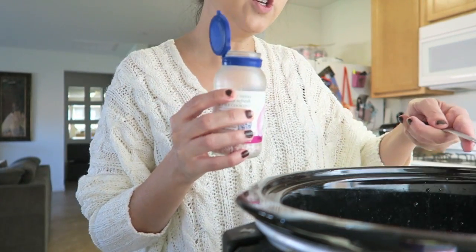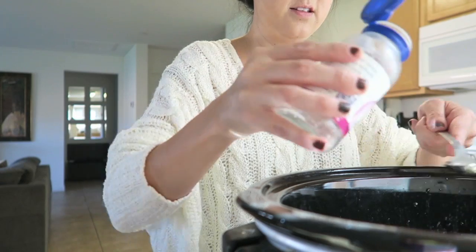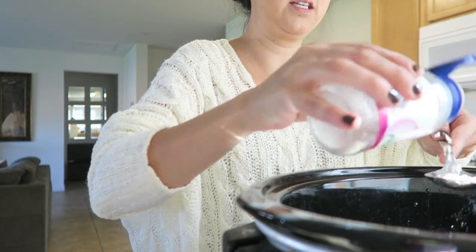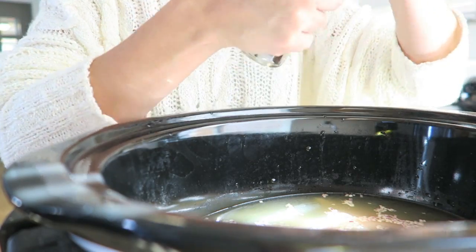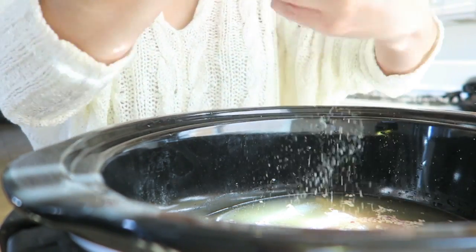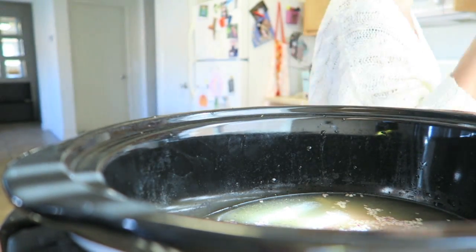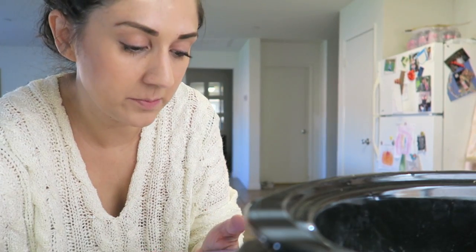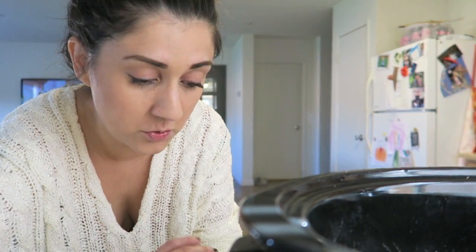Even if you're not a real big onion person, you don't taste the actual onion - it just gives it so much flavor. I'm adding about three tablespoons of this. Now pepper - you can kind of wing it with the pepper. I love pepper. Just a dash of salt. Then I'm gonna mix it a little bit. Daily Dose of Pepper also adds celery salt and garlic powder. You could do it low for six hours or high for four hours - I did mine high for four hours and it was perfect.